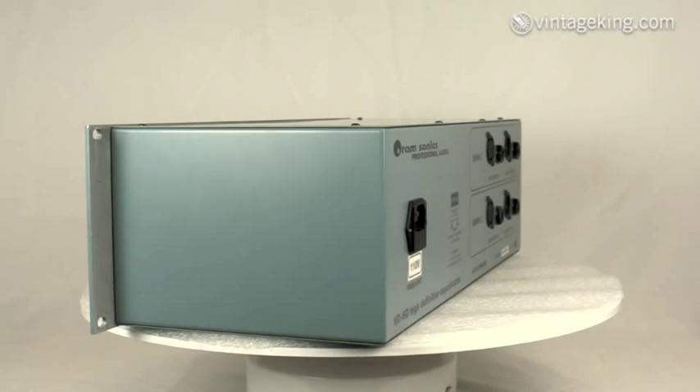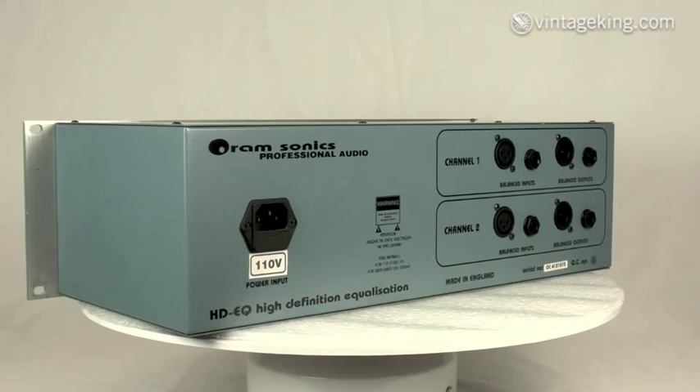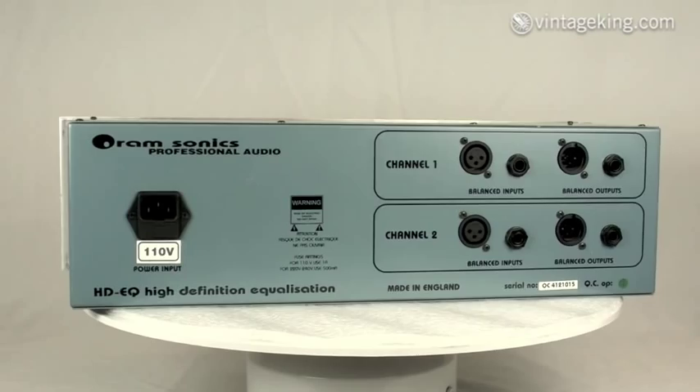On the back panel you've got your balanced ins and outs, both XLR and TRS connections. Runs on 110 volts.